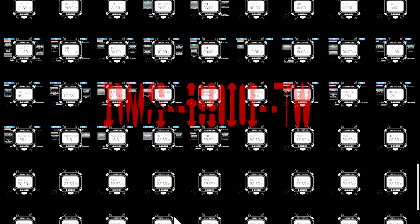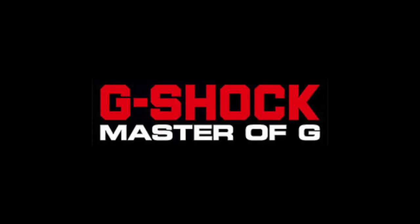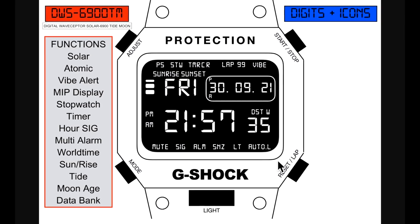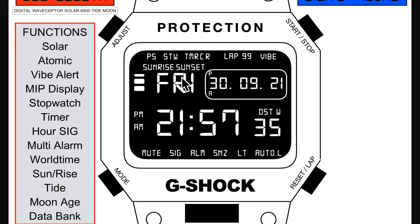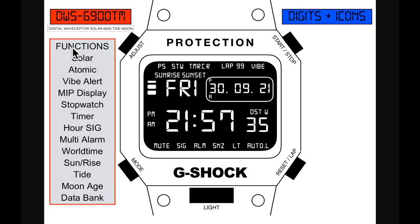This is the DWS-6900-TM, meaning Digital Wave Sector Solar 6900 Tide Moon Generation 1, Master of G-Series for the 5600 line. Here it is, but don't take notice of the actual design of the watch. I want to focus on what's inside — the module and the functions and functionality. So let's start off.